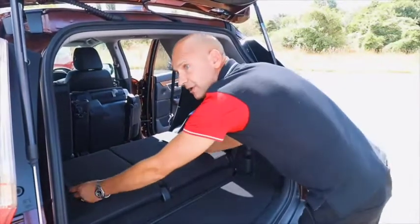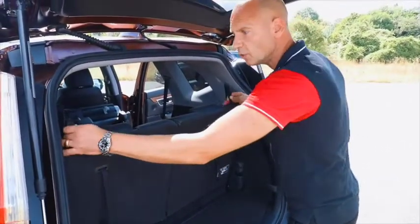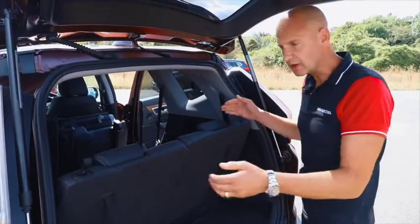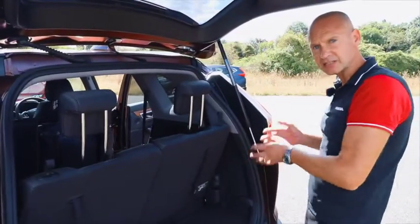Very simply at the back, we grab these two straps that will put it into the upright position. If you want a more reclined position, you will just pull those to that position there. Head restraints up, and now our rear seat passengers can gain access.